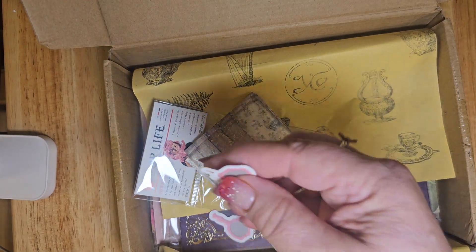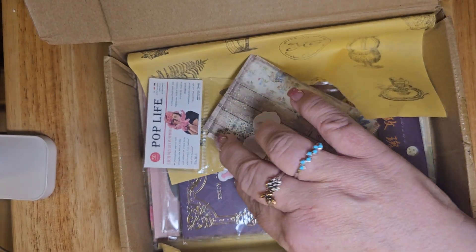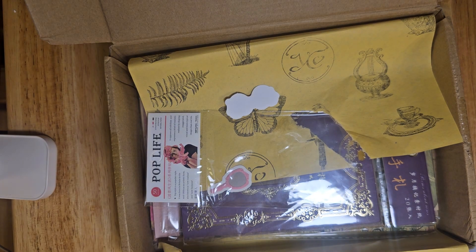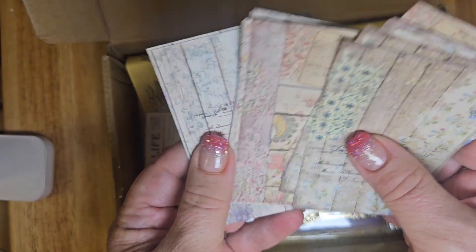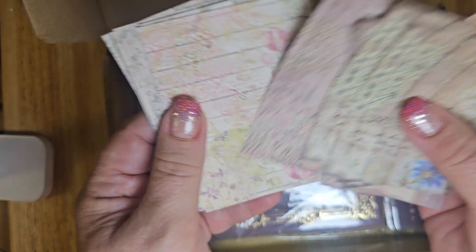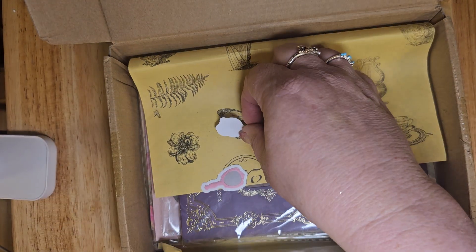Oh, this is fun. A mirror. Ice cream cone. And then under all of that, another mirror. This is more kind of thinner, lighter than copy paper. These measure about four by two and a half. Really dainty prints. Very pretty. And they are single-sided. Goodness. Gorgeous. More and more and more. It's like the clown cart just keeps coming and coming.